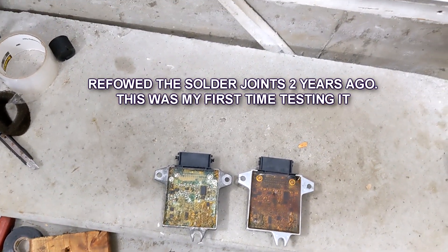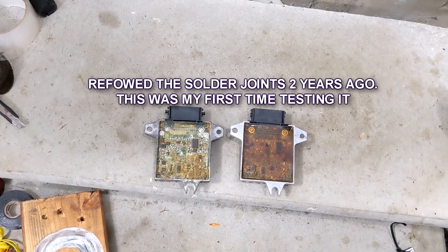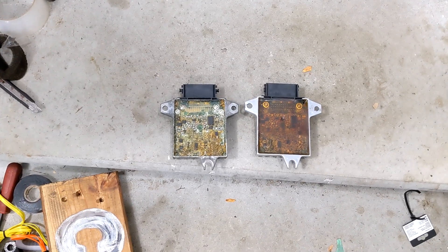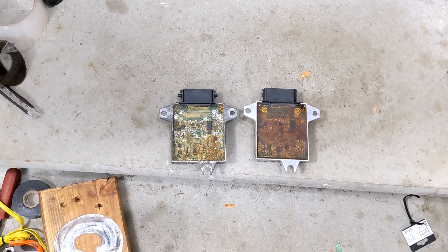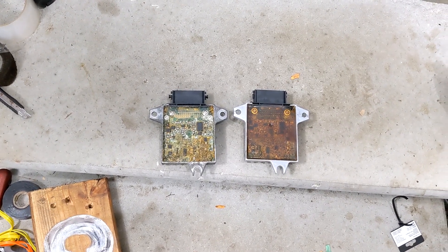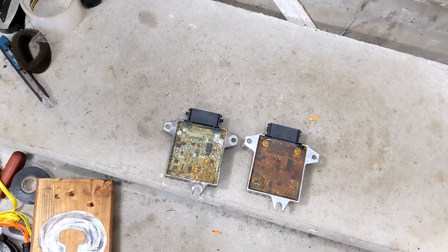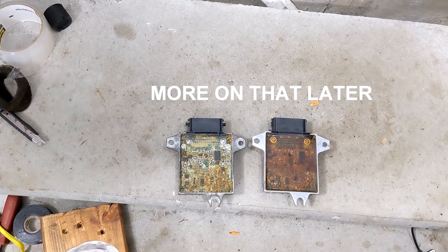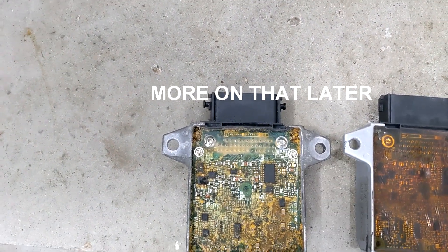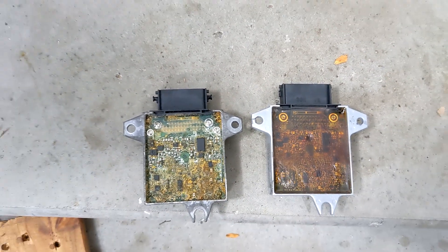The car had no code, no AT light, no check engine light, no ABS light. I did it two times — unplugged it, re-plugged it, everything was good. So maybe it's not a fitment issue with the plug or the pins. It's something with a cracked solder joint on the board and I was putting stress on the board, which could have been one of these pins here. And it corrected the problem when I was putting stress on the plug.